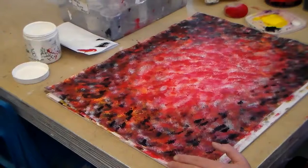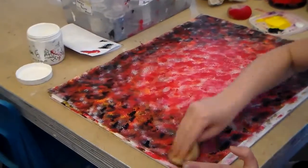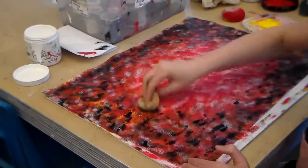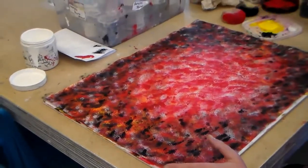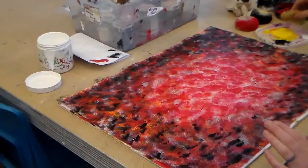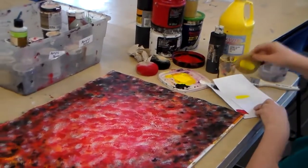The last color we're going to do is yellow, and that will really make it pop a lot more. As I stated earlier, you have to be careful because it can start getting really muddy fast. That's why I start off with the primary colors. So then we'll add some yellow. For this, I really want to practice on paper because I don't want it to be too strong.